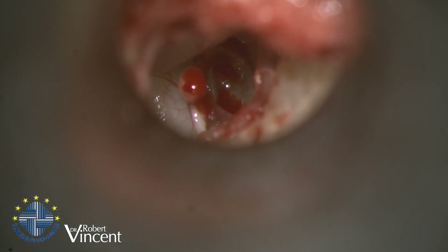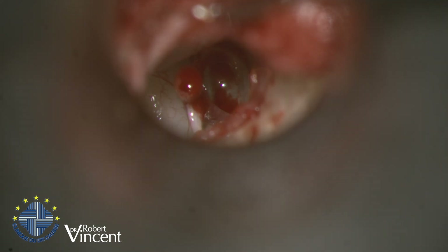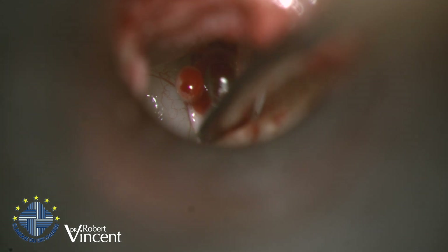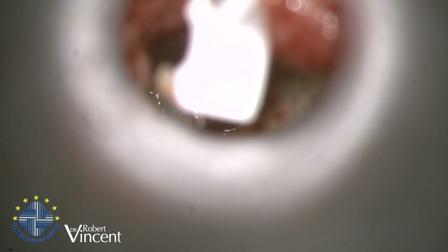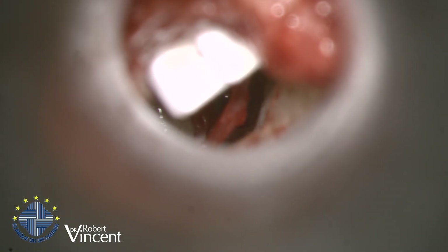Now I need to place the prosthesis deep in the ear, in contact with the footplate, and then position it under the malleus. The malleus is medialized a little bit so I need to pull it slightly — it will be tricky to introduce the prosthesis in this case because of the very narrow gap. I need to do it in several steps: first introduce the TORP and then move it to help the placement.